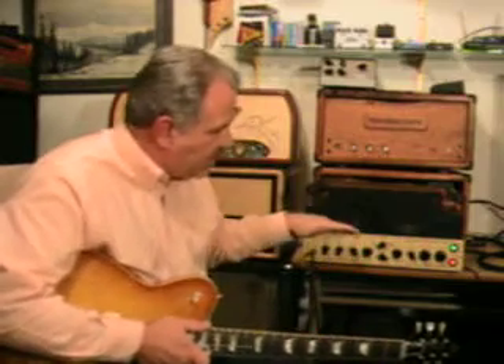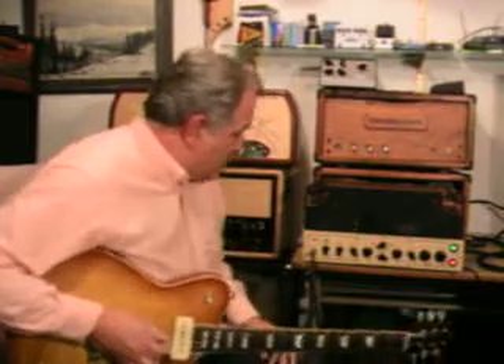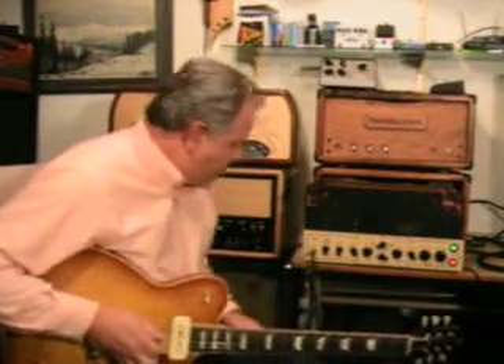Hi, it's Roger again. This time we're back at the Zagre — I mentioned it a little bit in the signal chain in the previous video where I did the clean channel, but now we're going to explore the overdrive channel on this amp a bit.